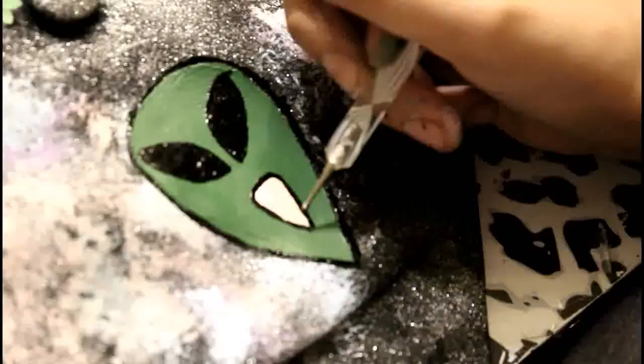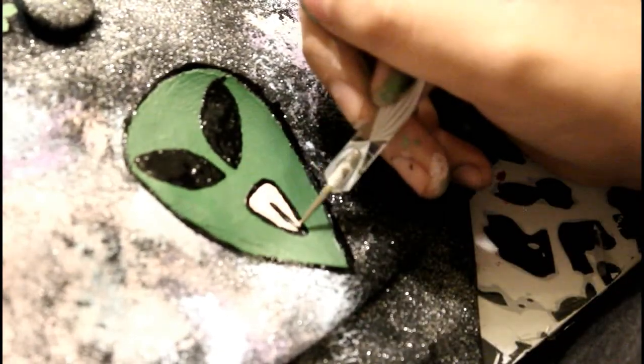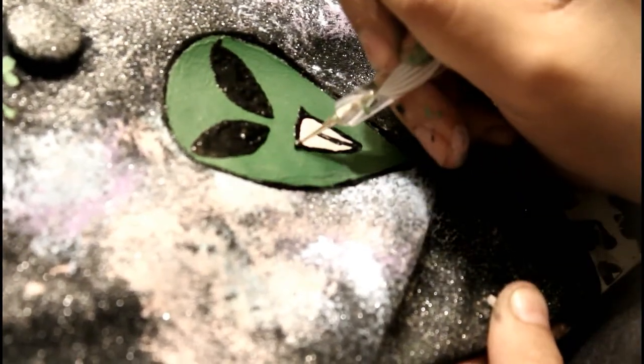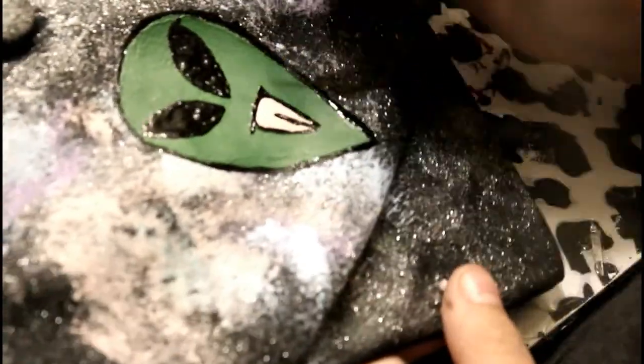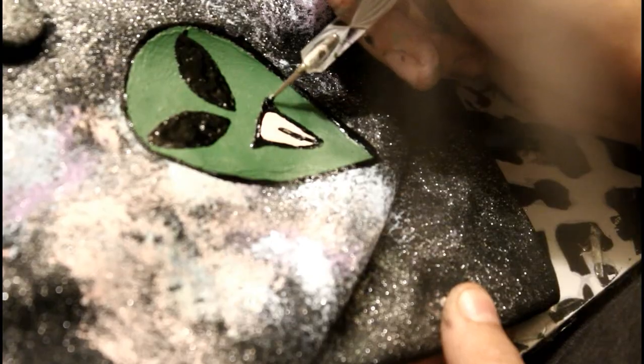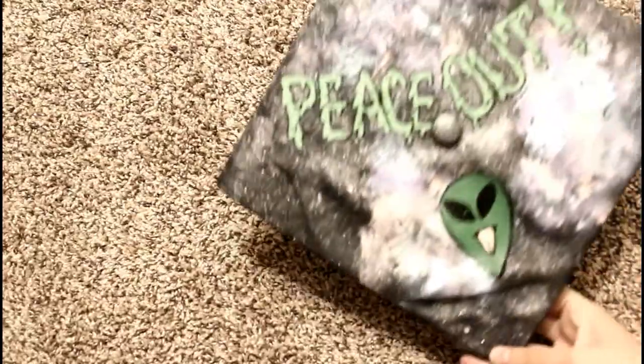Now I'm just going to outline the tongue because you can't really tell what it is right now. Once it's dry you're going to be all done, and you can even add in some rhinestones to bling it out even more. Thank you guys so much for watching — I hope you liked it, let me know if you decide to try this out once you graduate. Be sure to subscribe to my channel for more videos like this one, and I'll see you guys next time.